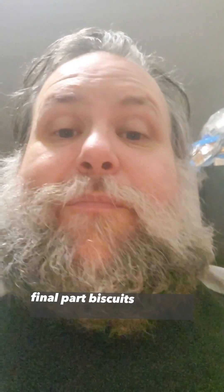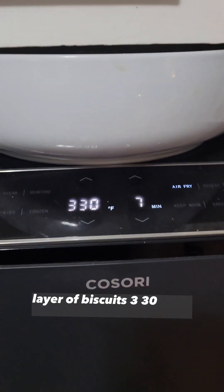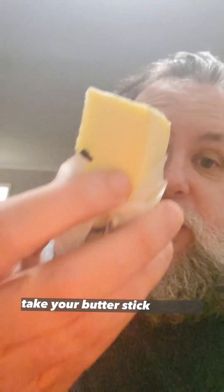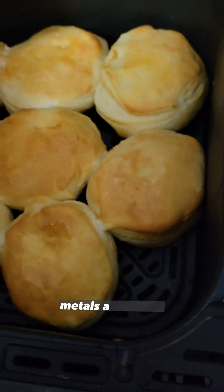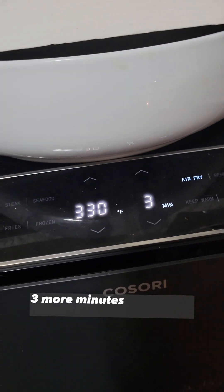Final part. Biscuits in the air fryer. Layer of biscuits. 330 for seven minutes. Fry them suckers! So after those seven minutes, take your butter stick — trust me. Touch the metal. Don't touch the metal. The metal's a little hot. Three more minutes. Let it go.